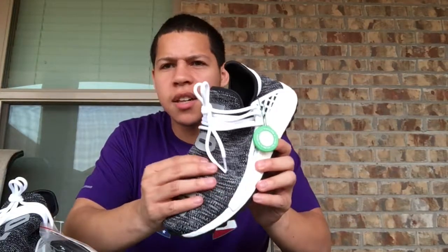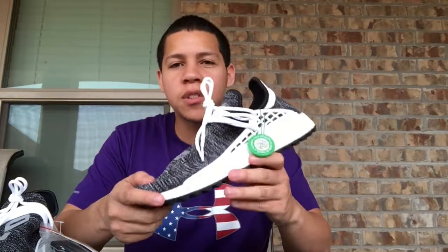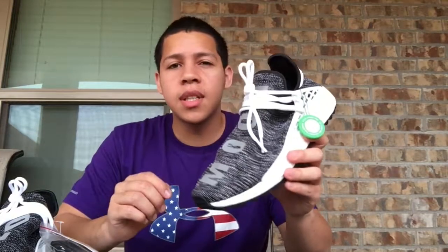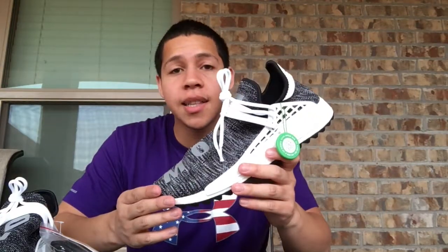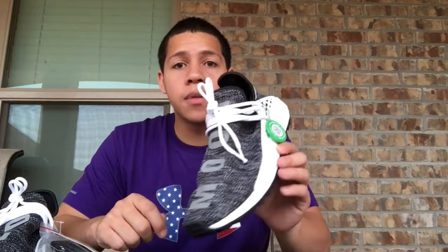Getting a little more into these — you got a Primeknit upper which is very soft and very stretchable. I wasn't surprised, but I was definitely caught off guard because it's just way softer than what you'll find on your normal NMD in my opinion. Also, this colorway specifically stood out most to me since I couldn't get the black one, so I like this one a lot better.